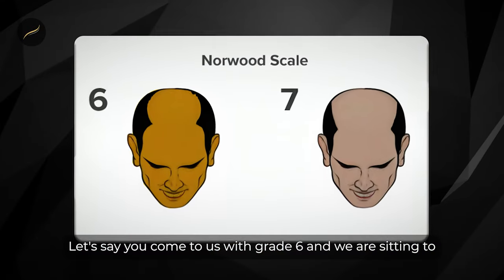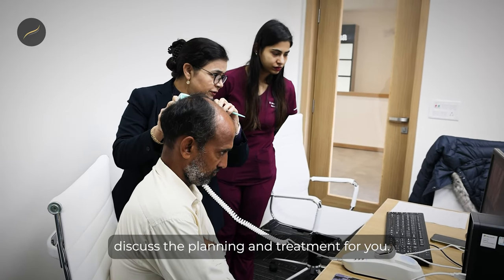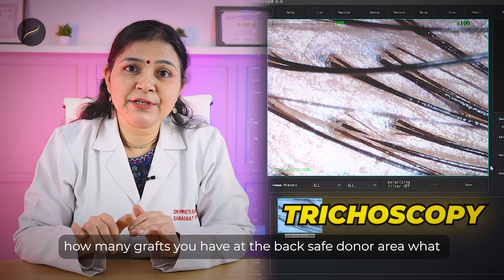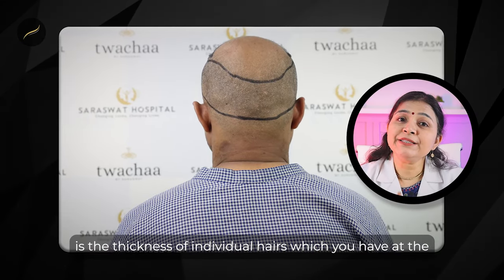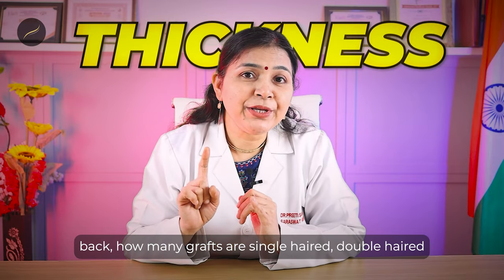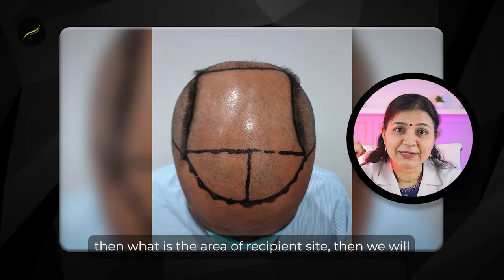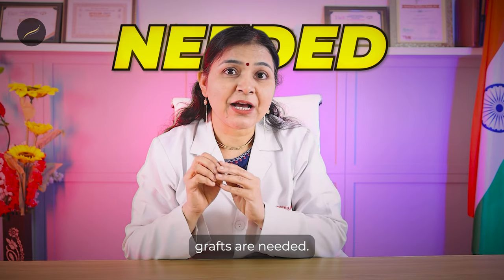Let's say you come to us with grade 6 and we are sitting to discuss the planning and treatment for you. First of all, we will do trichoscopy. By trichoscopy we get a computerized assessment of how many grafts you have at the back safe donor area, what is the thickness of individual hairs, and how many grafts are single, double, triple, or more. Then we assess the area of the recipient site and calculate how many grafts are available versus how many grafts are needed.